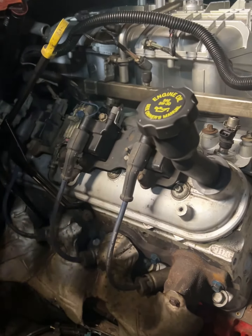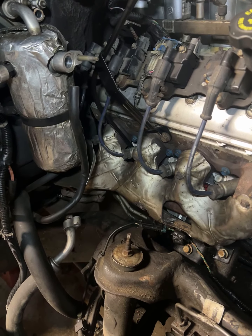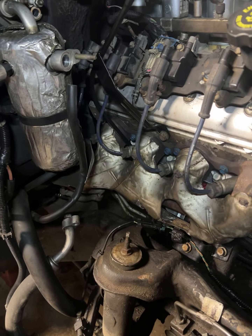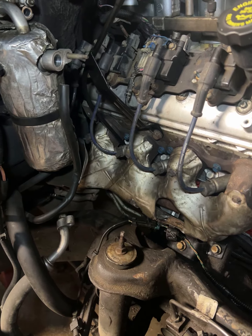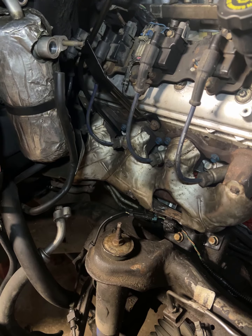As far as everything else, everything else looks good. Oh, and by the way, why is the transmission not bolted up? And the T-Case harness is also too short.